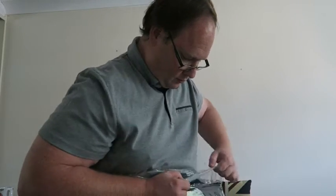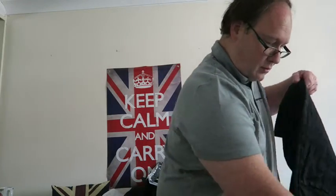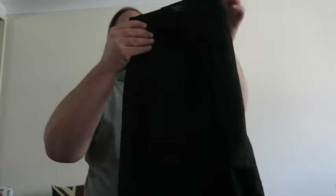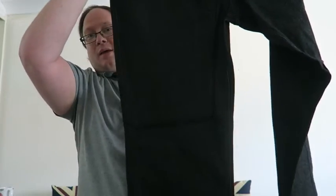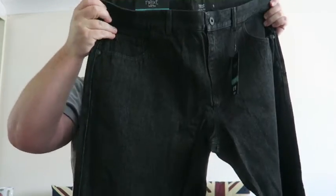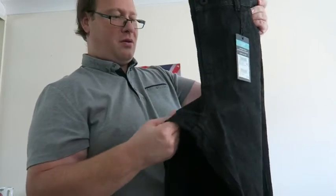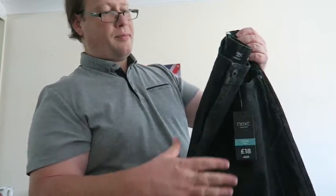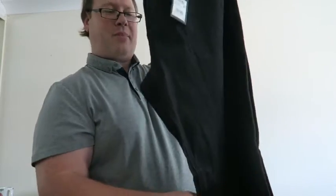I've got this black pair as well. These were also £18. I really like the material of these ones — quite loose, so that's good. That black pair.